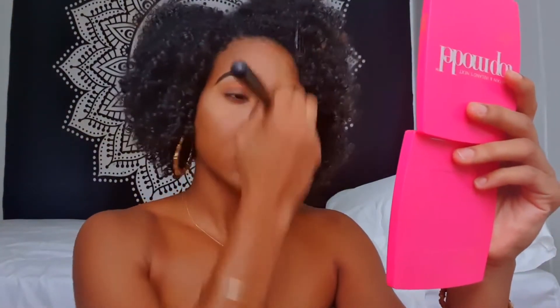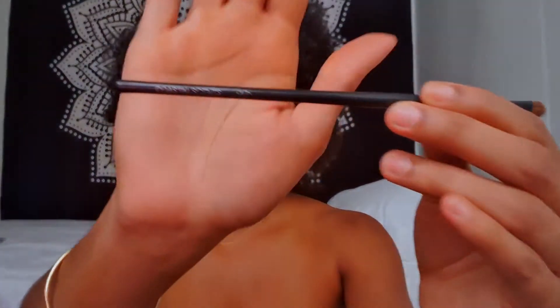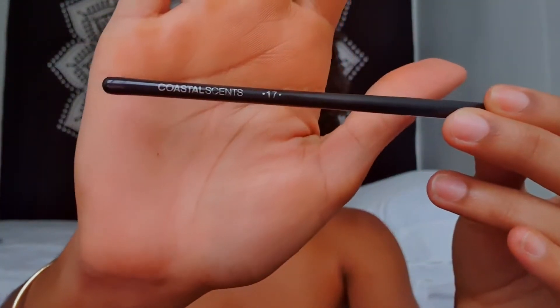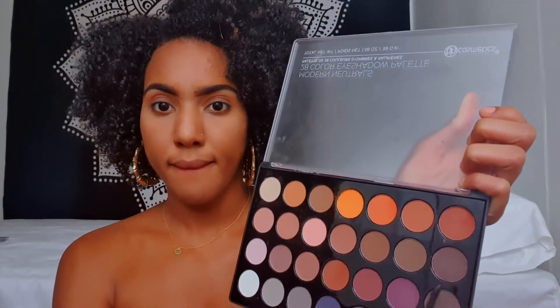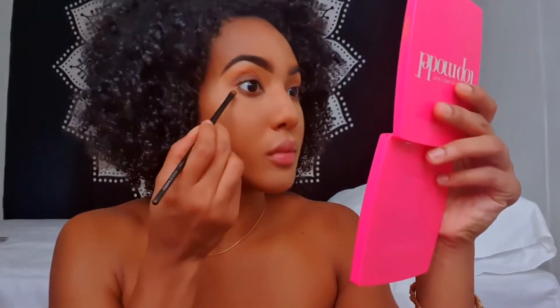I'm just taking this powder brush and dusting off the excess setting powder. Now I'm just taking this small flat brush using the same colors we used on our eyelid in the same order, and I'm going to be blending this in our lower lash line.